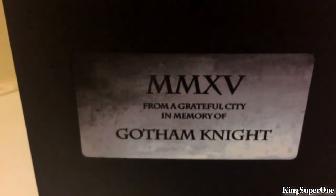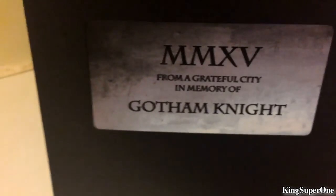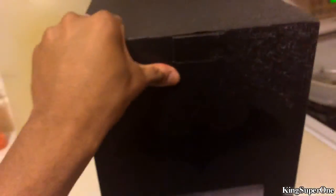I'm actually doing this in the kitchen — that's the only best lighting area I got. You can barely see it, but it reads 'MMXV — In grateful memory of Gotham's night.' You can barely see it from this iPod but it's there.